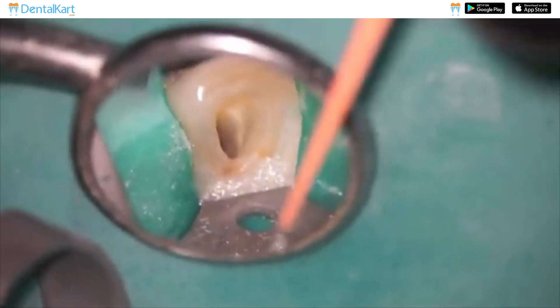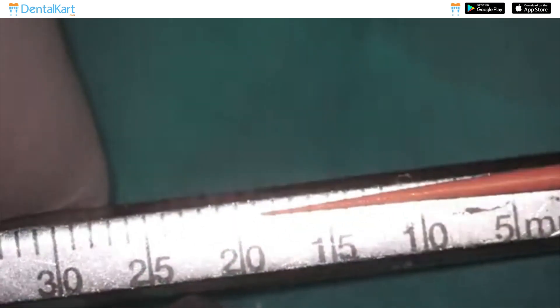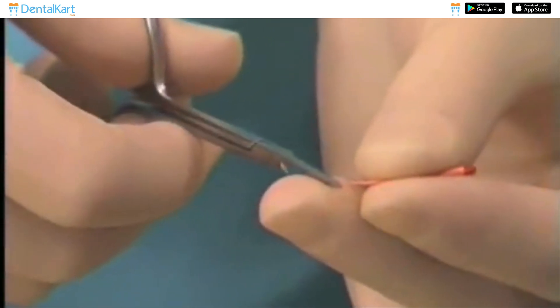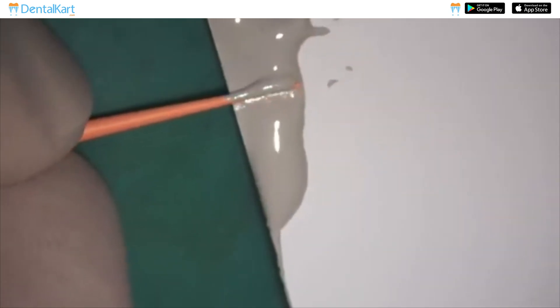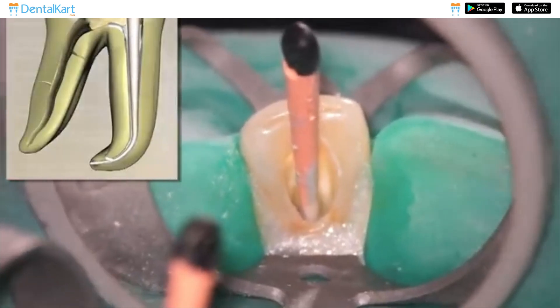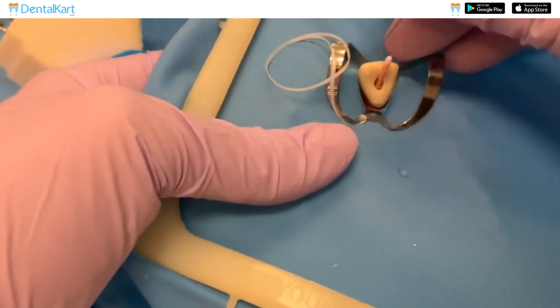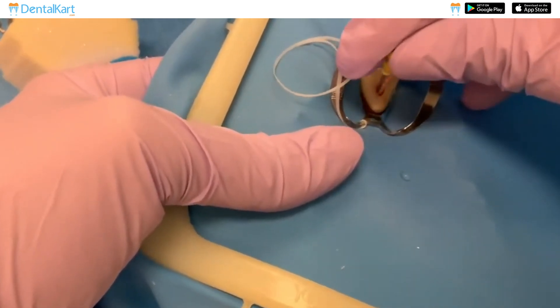Choose a gutta-percha master point that fits snugly at the working length in the apical region; adjust or trim if needed. Cover the GP master point with sealer and insert it into the canal. Apply the notched end at the apical constriction, then use the Walden finger spreader to spread and compact GP against the canal walls using a side-to-side motion.